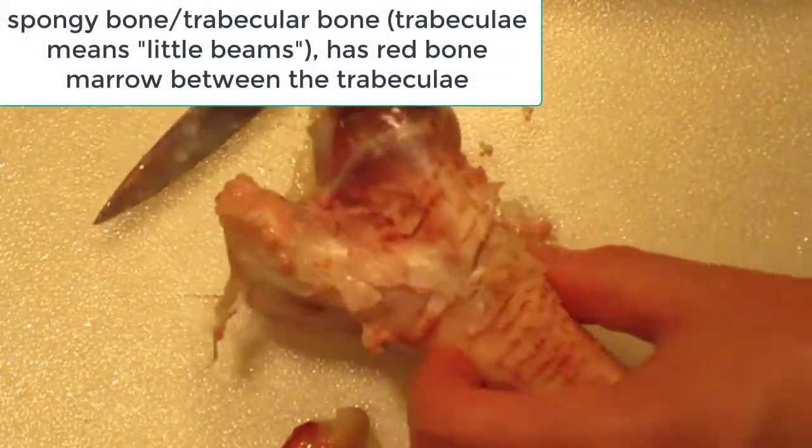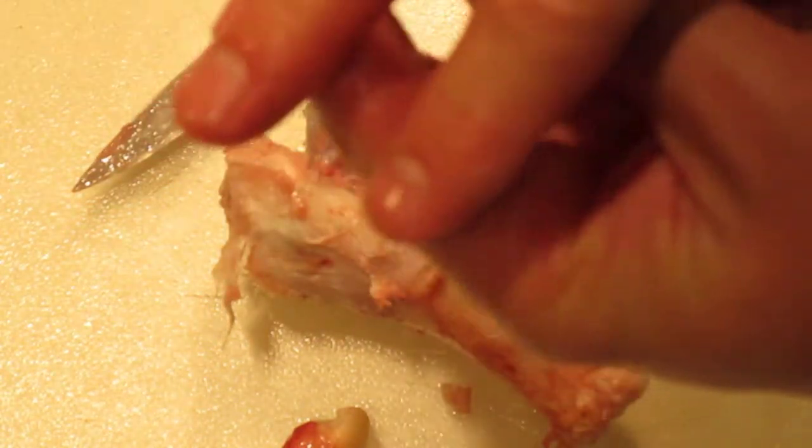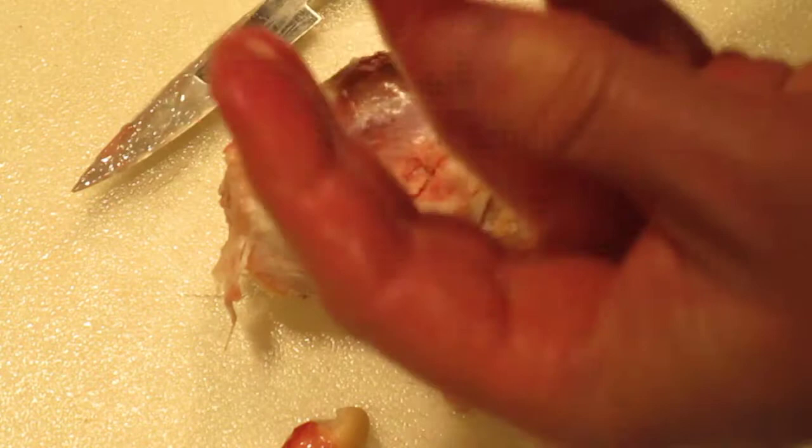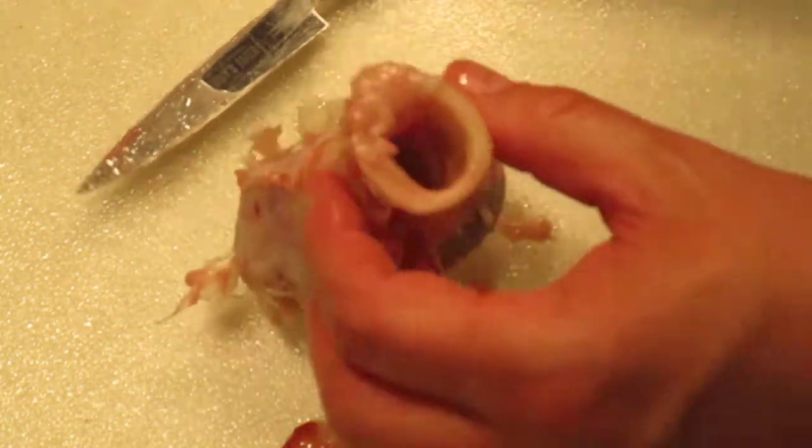That's the spongy bone, or trabecular bone. Remember, it's all crisscrossed like that and has red marrow between those trabeculae — the little beams. When you crunch into it, it's not as hard as the cortical bone.